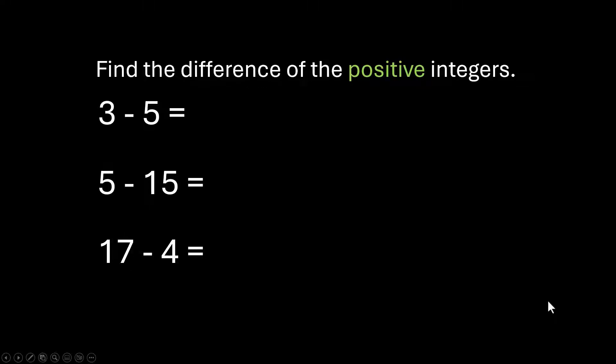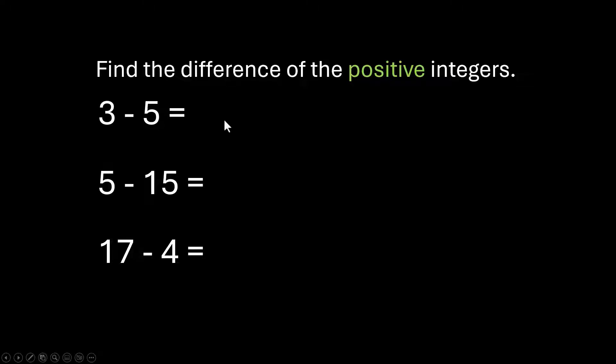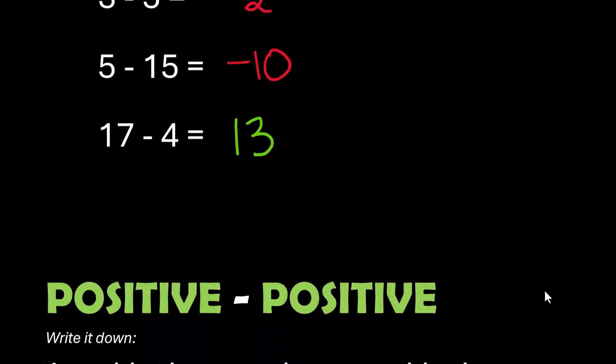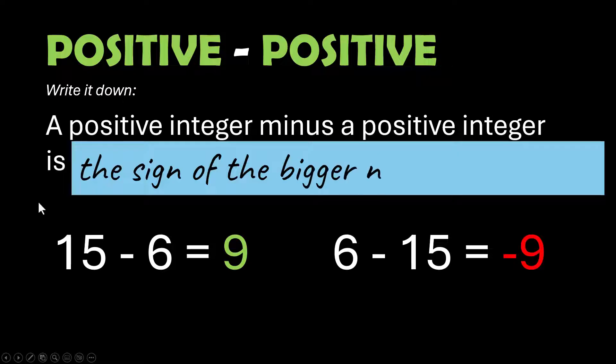Try these — I'll be right back to check your answers. 3 minus 5, you should have got a negative 2. 5 minus 15 is a negative 10. 17 minus 4 is a positive 13. If the first number is smaller than the second one, you're going to get a negative answer. If the first number is larger than the second one when you're subtracting, you're going to get a positive answer.